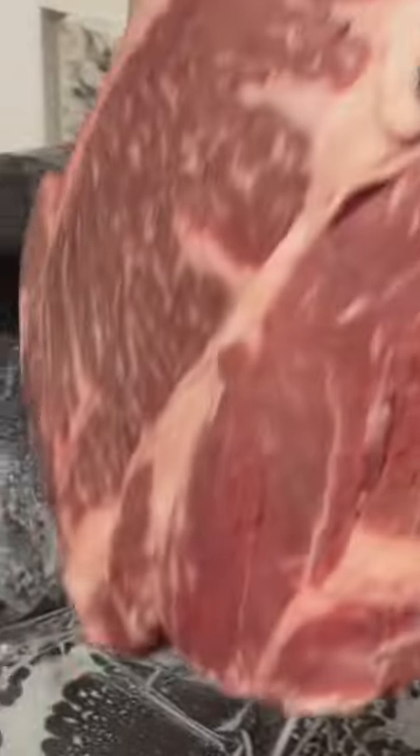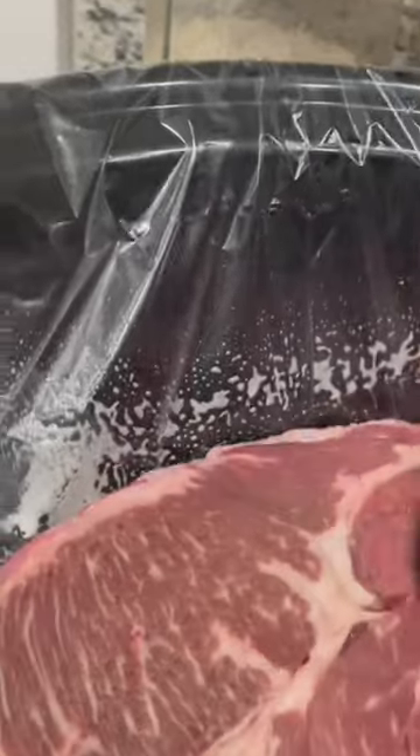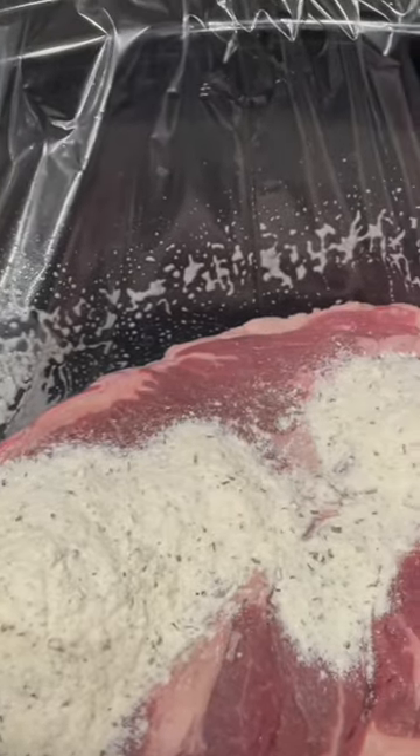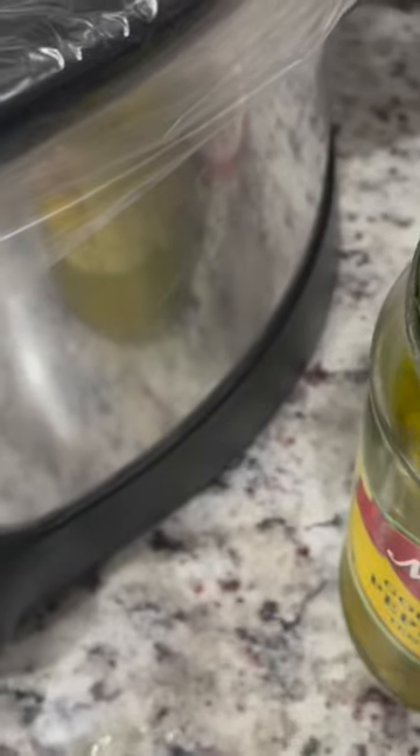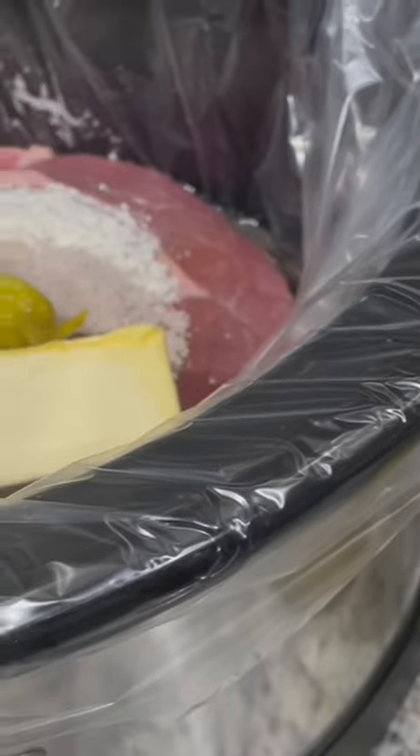Next, you're going to place your chuck roast in the Crock-Pot, and then you're going to put your ranch packet and your gravy right on top of your roast. Place your stick of butter on top, and then you're going to put your desired amount of pepperoncini peppers. We like these a lot, so I put a pretty good amount in ours.